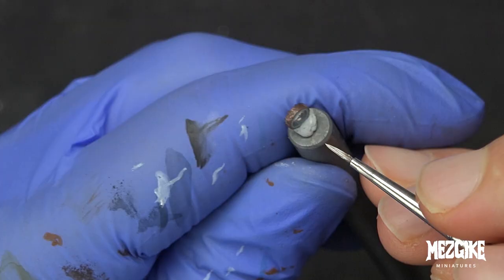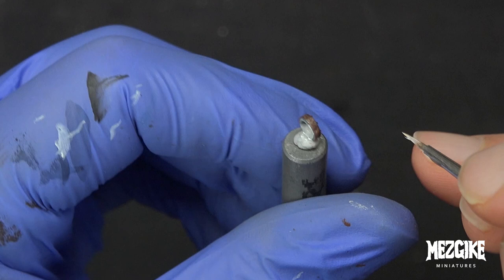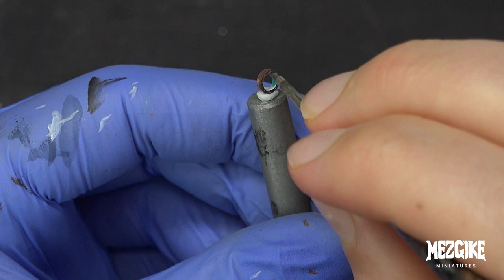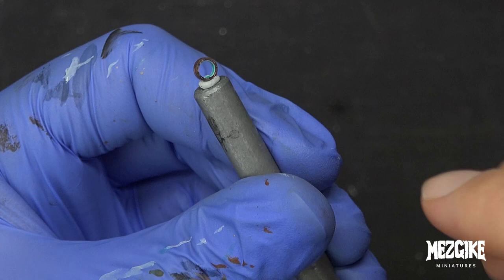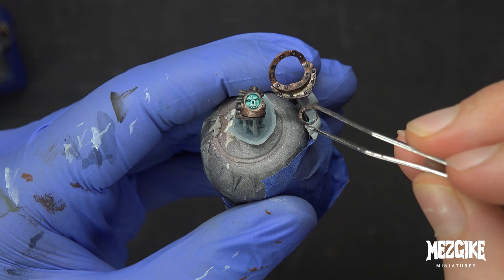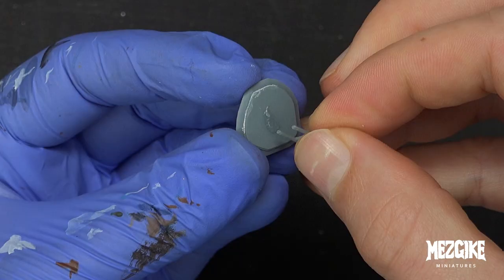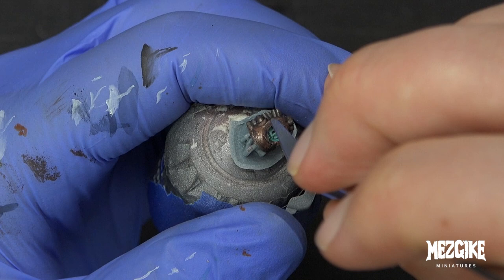Now we're going to use some Ceramite White — or whatever white you want — and paint the inside of this visor ring. We want to make it look like his face is sort of glowing a little bit, or maybe there's a little light in there. Once it's dried, use Aethermatic Blue to colour that white. Then we're going to use a little bit of Gorilla Super Glue — get some on a bit of scrap and spread it around — put a little bit on the back of the ring, and using our tweezers it's going to fit nice and perfectly in place. Push it down with your finger.